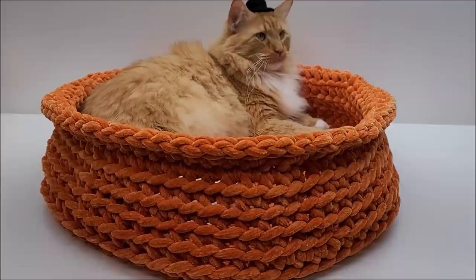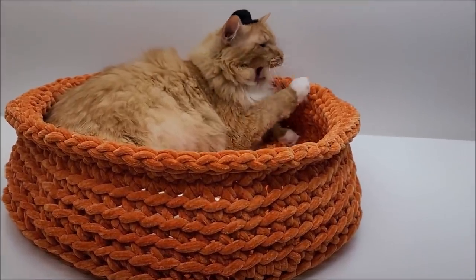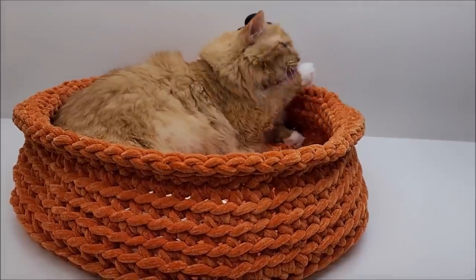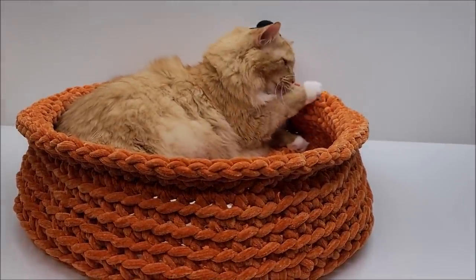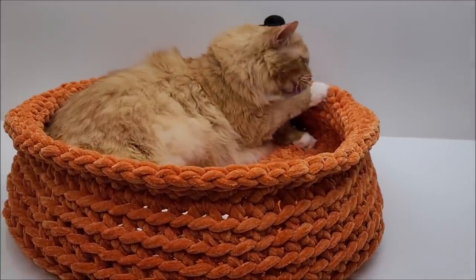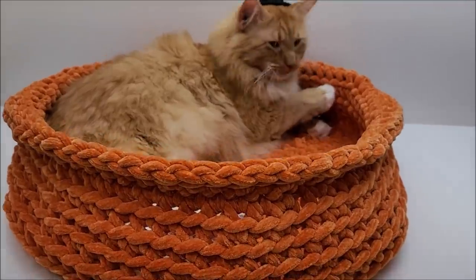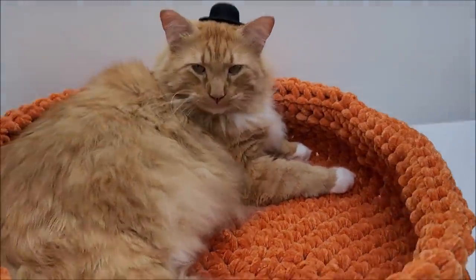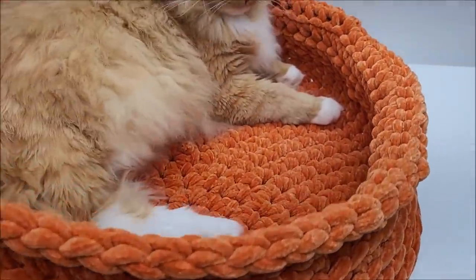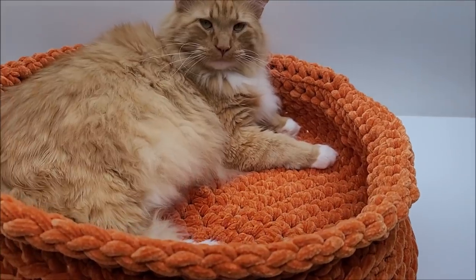Hi everybody, this is Crystal. Today I'm going to show you how to make this extra extra extra large cat bed. That's my cat Steve — every cat bed I ever made him was never big enough. So I decided I was going to make him a huge one. This can probably be used for a medium-sized dog too.